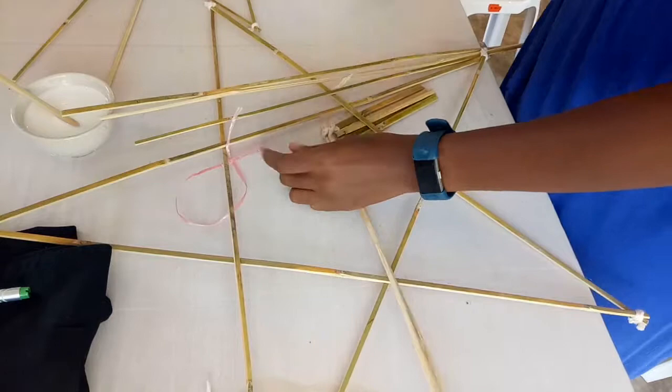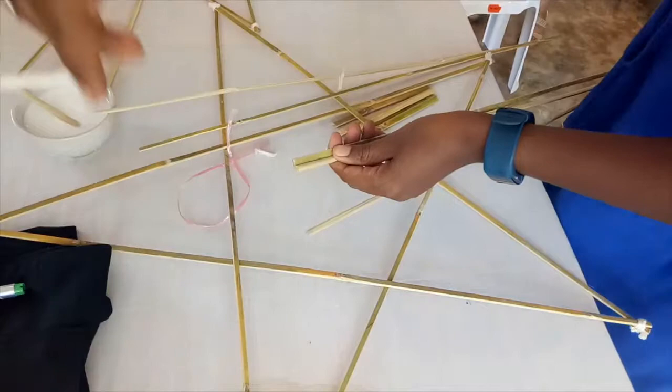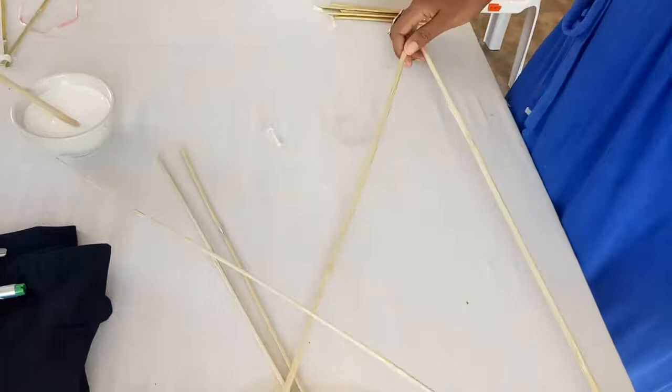Once this is complete, take a third piece of bamboo and tie it to the opposite end, creating a Z shape. Leaving these pieces of bamboo alone, take the final two pieces and tie them tightly at a far end. Now you should have one Z shape and one V shape. Take these Z and V shapes and place them into the shape of a star.